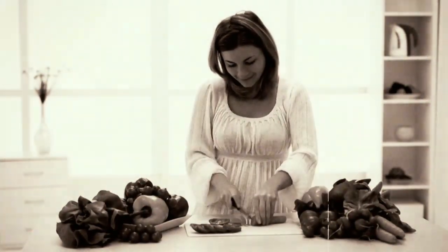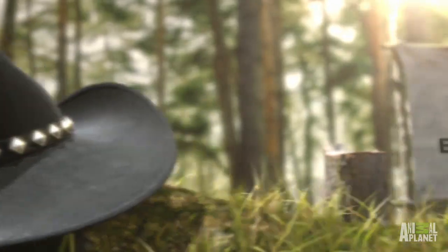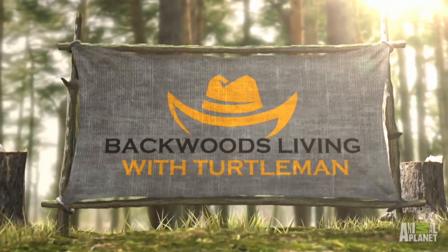There's conventional living and then there's backwoods living. When I'm out in the woods, sometimes I need a good drink. Sometimes I put stuff in my bucket, but I forget to put other stuff in it.